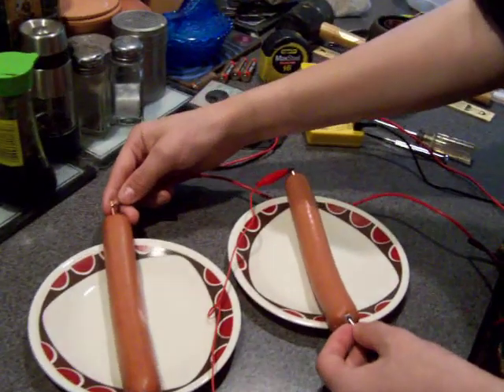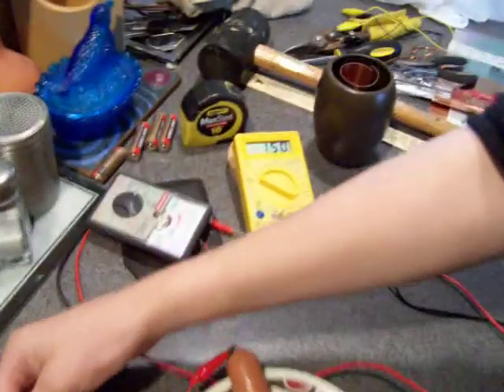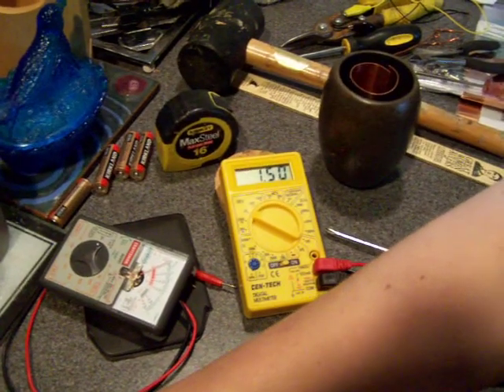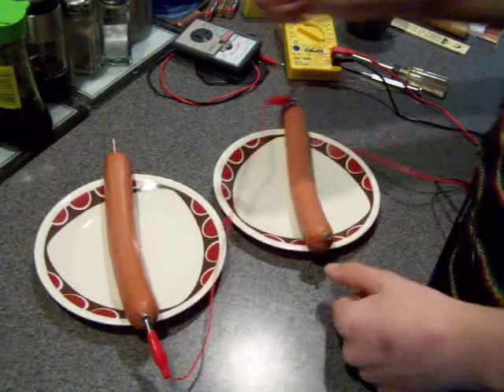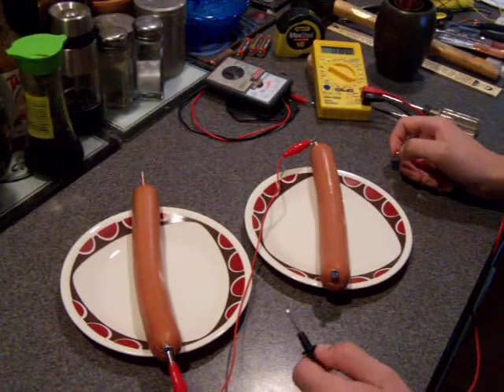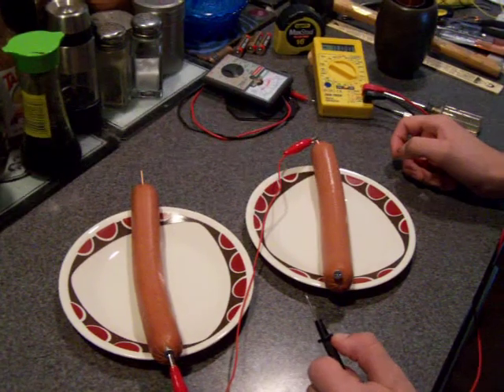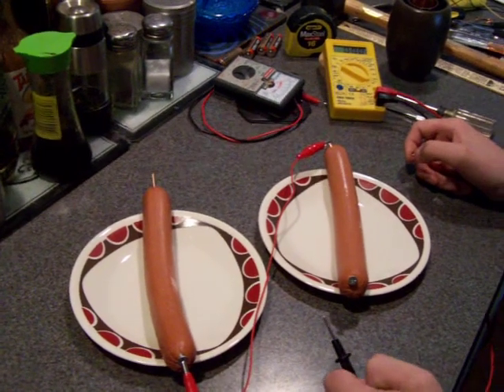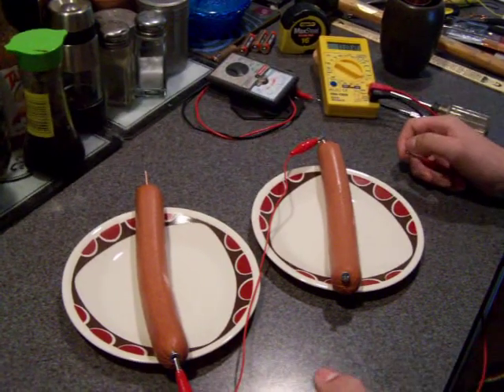The reading is now 1.5 volts. And one hot dog was 0.77 millivolts. So we'll see you next time.